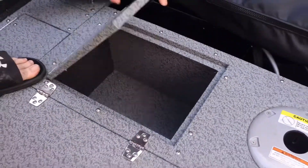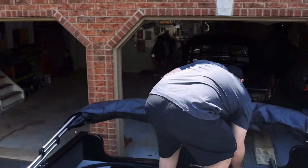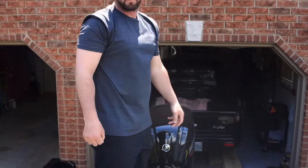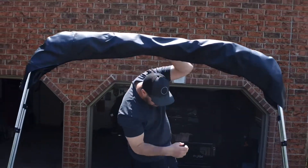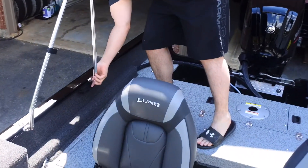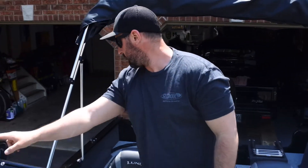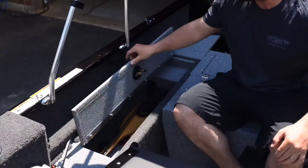There's one storage compartment back here for your cranking battery, and on the other side the same size compartment where you could fit some Plano 3700s or safety gear. The boat also has a boarding ladder that just flips down and is super easy to stow away — nice feature if you want to stop and swim. There's also a bimini top that's super easy to deploy when the rain starts or you need to get out of the sun; it just snaps into holders and folds over, snapping into clips in the windshield.